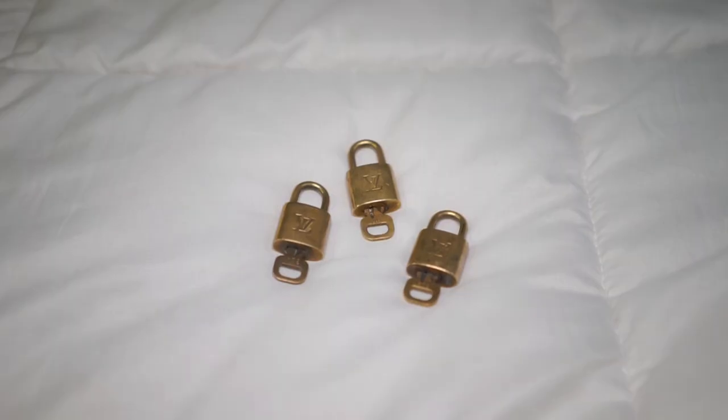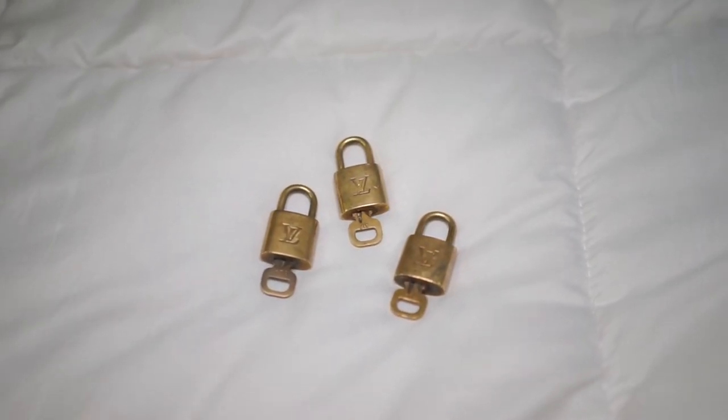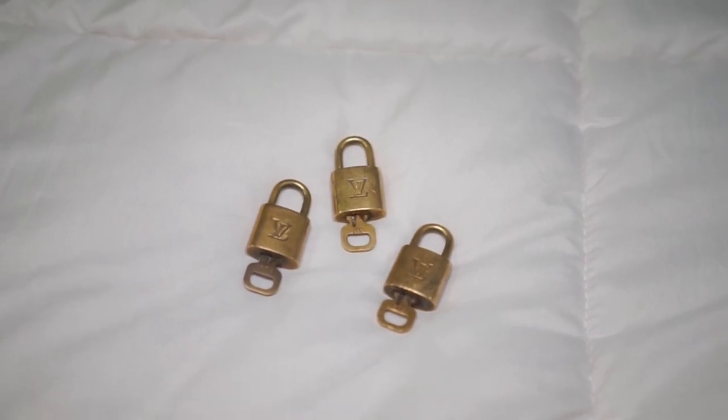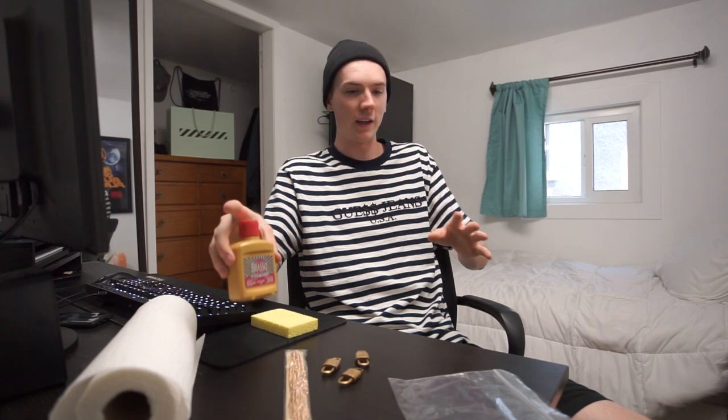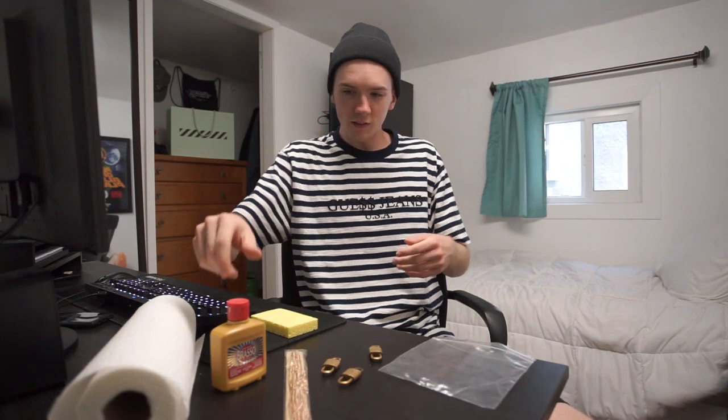We're back at the house now. Got all the Louis locks — we're ready to go. They actually are a little bit more tarnished than I was even expecting, so we're definitely going into a bit of a challenge to make these look brand new. We have the Brasso, a sponge for cleaning, the chains, and paper towel for cleanup. I was stupid enough to not buy gloves, which I would definitely recommend — buy gloves, because this stuff is a very strong chemical. I would not suggest getting it anywhere near your skin, so I'm just going to use a Ziploc bag as a glove.